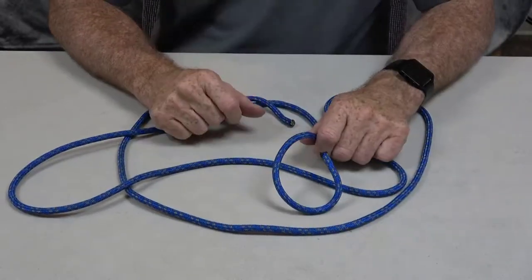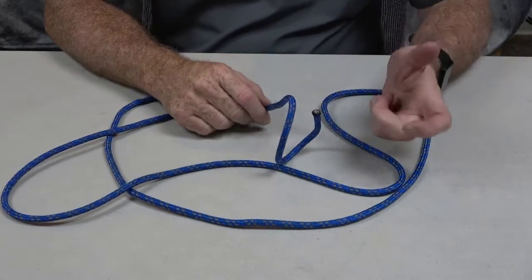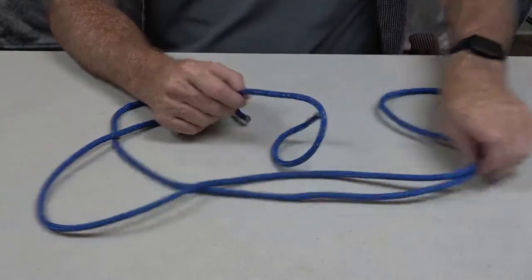Hello, we're going to demonstrate the double fisherman's knot. This is an excellent knot for joining two ends of ropes together.